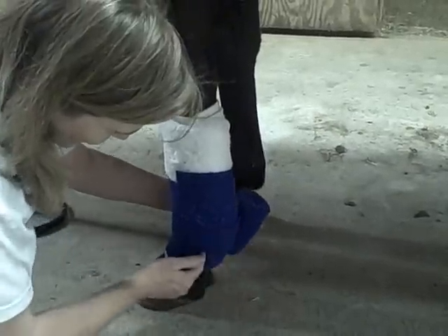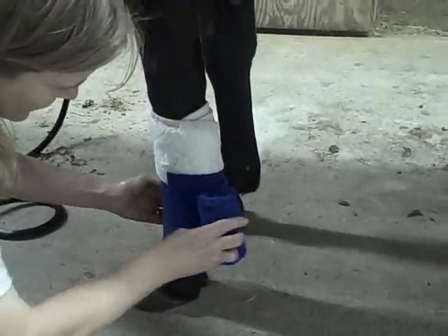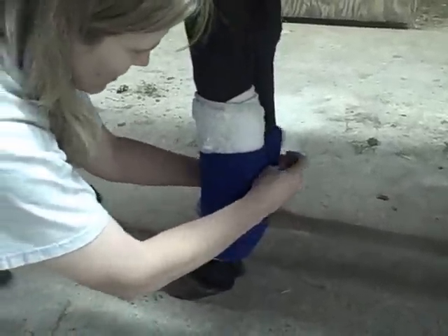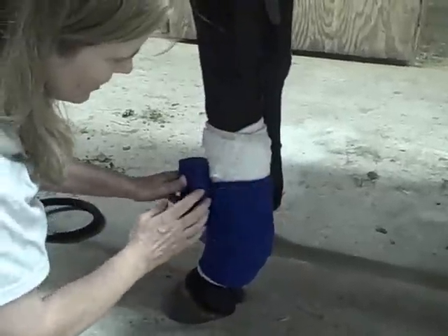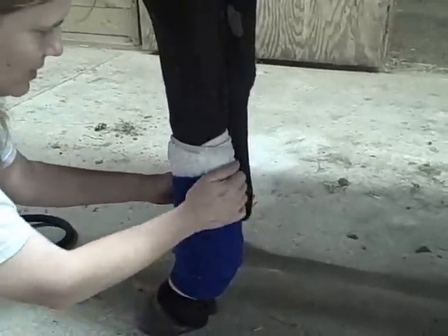Go down to about there, and then you start coming up. Just keep rolling it around. You don't want to pull it across the tendon because you don't want to put any stress on the tendon.